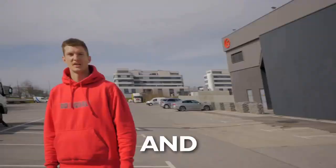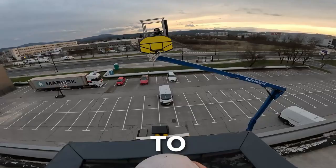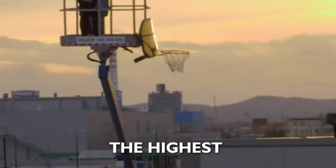This is a basketball hoop. We're putting it on this crane, 45 feet in the air, and trying to dunk it. If we make it, it's officially going to be the highest dunk in history.